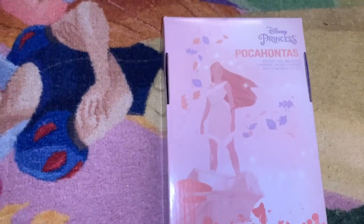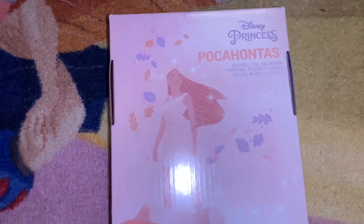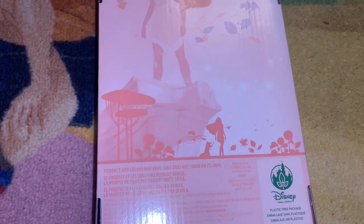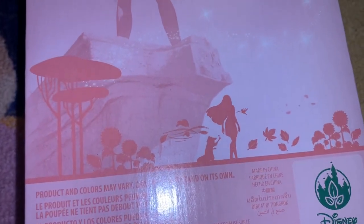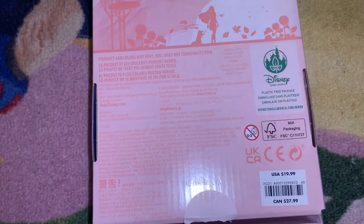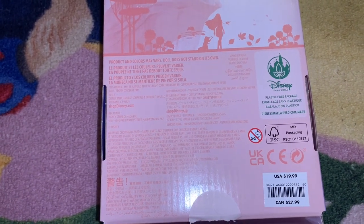The back of the box features actual animation from the movie. It says 'Pocahontas — includes doll and brush' and 'Disney Princess,' all in a nice coral color that reminds you of nature. There are small images from the movie including trees, sunflowers from Pocahontas's village, leaves, and surrounding her are Meeko and Flit — her raccoon and hummingbird friends. The packaging is labeled plastic-free as part of the Disney Small World environmental project.